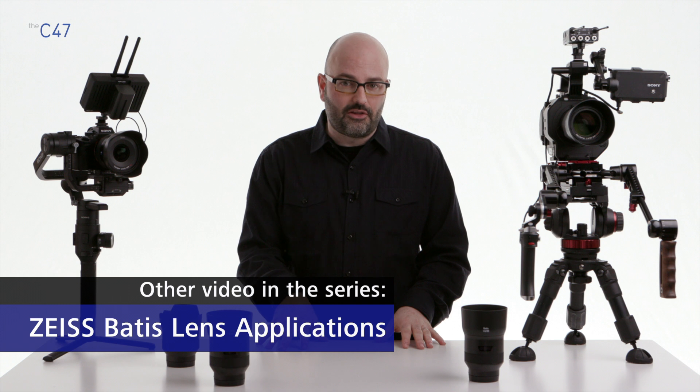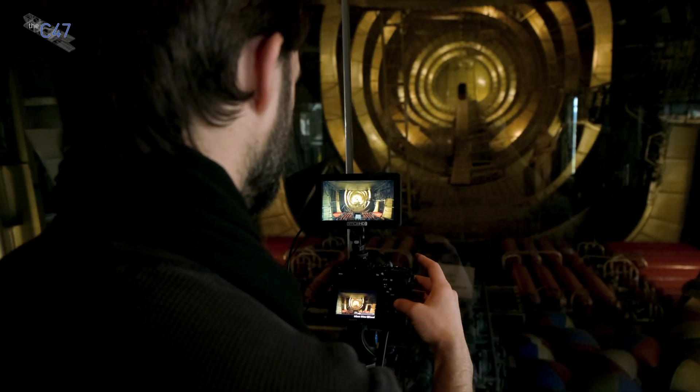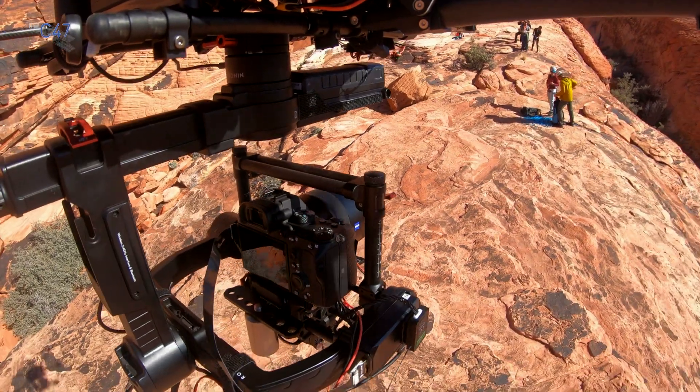So there you have it — a pretty comprehensive overview of the Batis family of lenses. Be sure to check out the lens application video where we take these Batis lenses out and use them in handheld, shoulder mount, gimbal, and drone-based applications.